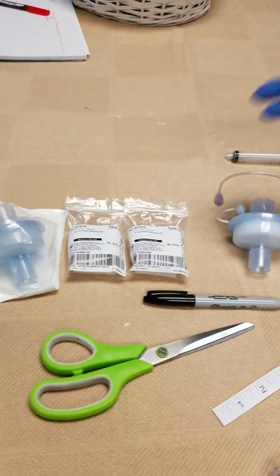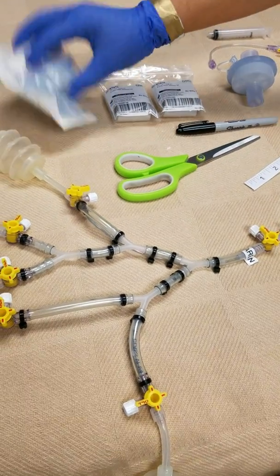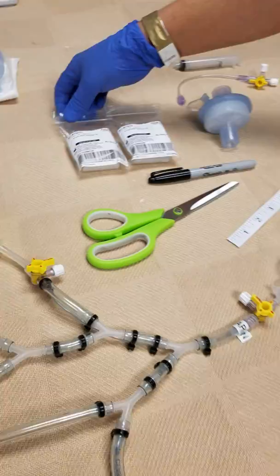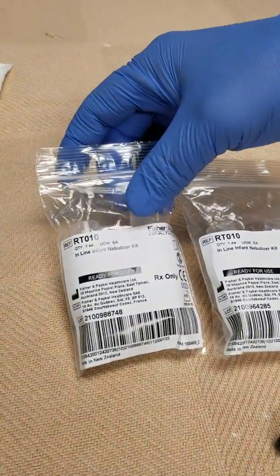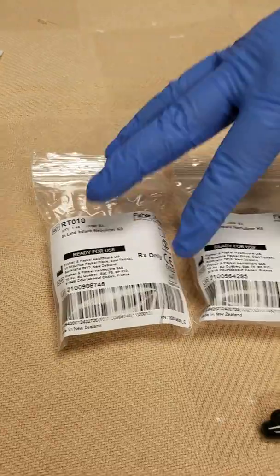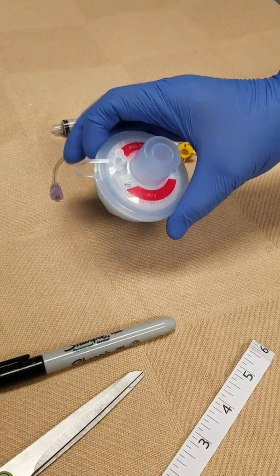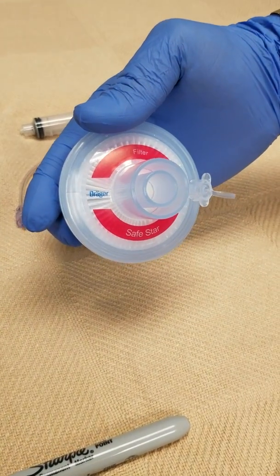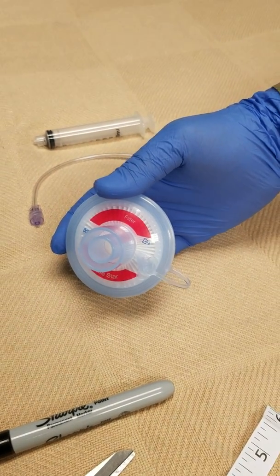This is all the supply and parts that you would need to get started. I have one extra filter — later on I'm going to show you how to change it out. You're going to need two of the RT010 from Fisher-McKell, a two-pack of that. You need a filter, of course. I'm using the Sage Star 55 from Draeger, but if you have any other filter that should work fine, as a HEPA filter.